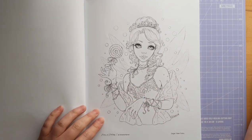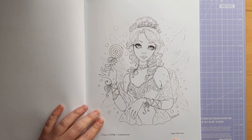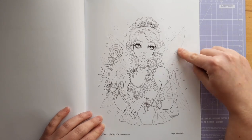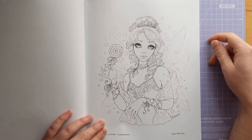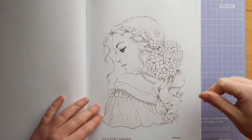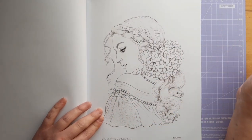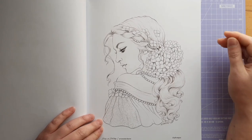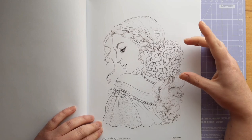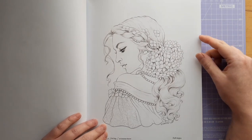We start off with this lovely Sugar Plum Fairy image. Every page has the name of the page, and this is really pretty — I've seen people colour this on Instagram. Very beautiful page, I really like it. And there is this hydrangea page — I love hydrangeas, they're beautiful flowers. I would probably colour it to be lilac hydrangeas or blue hydrangeas, which would be quite nice.